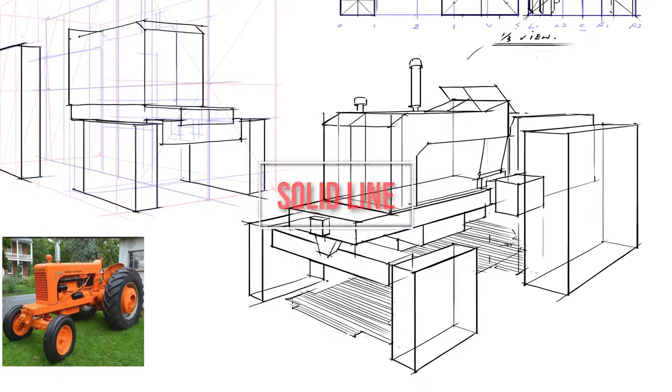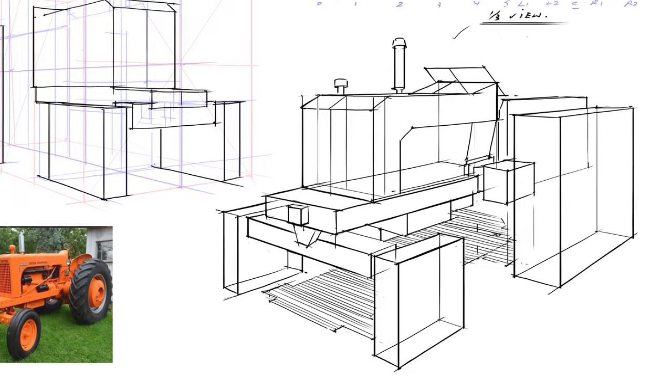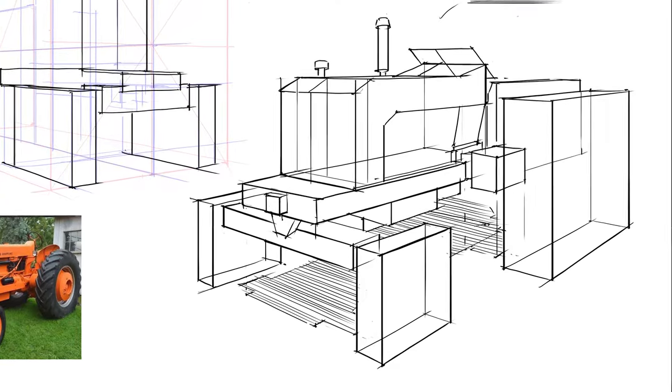Next, let's talk about line execution. There are many ways you can use a line. First, the solid line — whether curved or straight, the solid line is a great articulation of form and creates a continuous boundary.